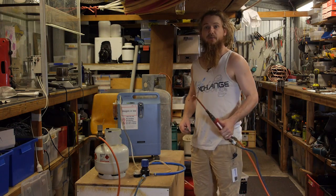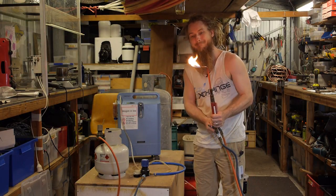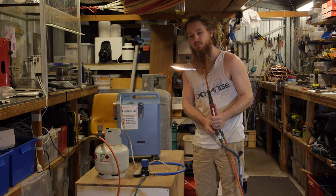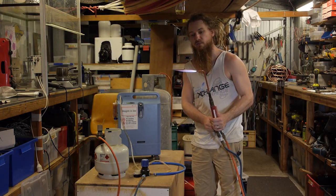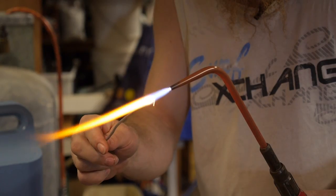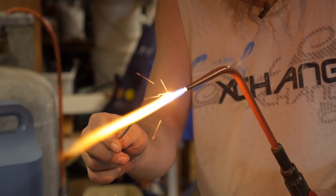This is the oxy-LPG using medical grade oxygen, and this flame is good enough for braising and melting down a bit of metal, but not cutting.